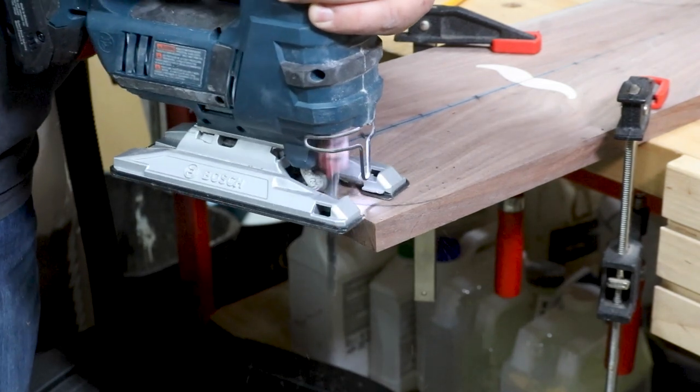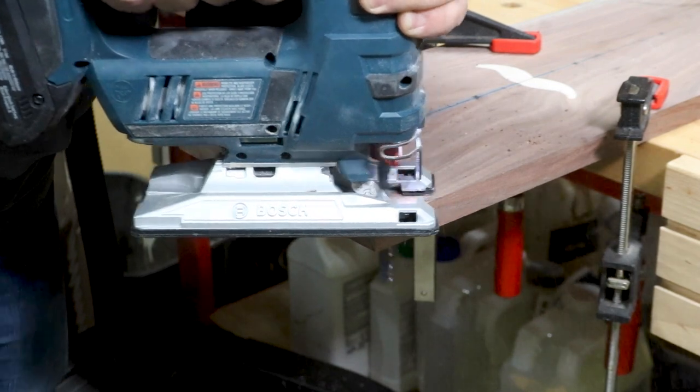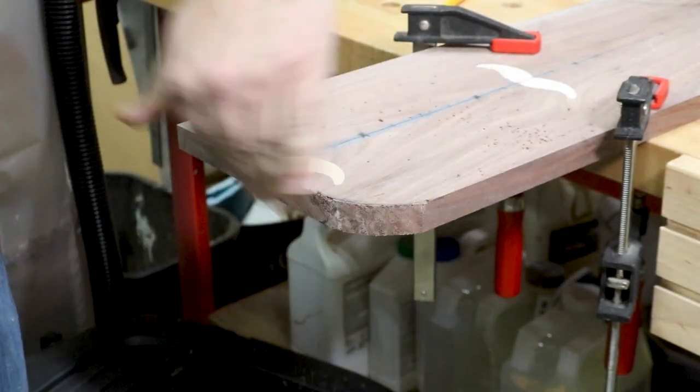Using my jigsaw, I made the rounded cuts on the end of the board and sanded them smooth.